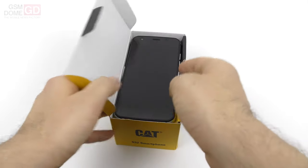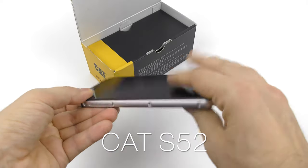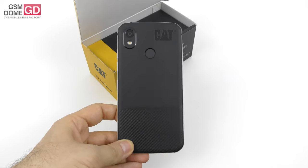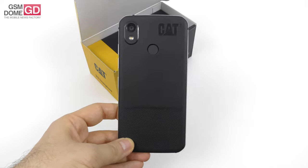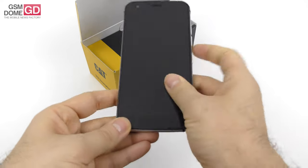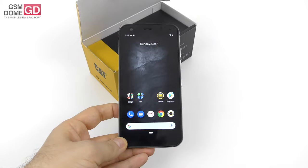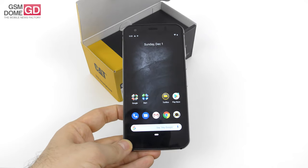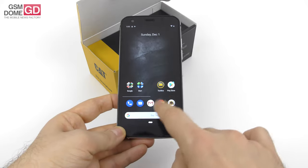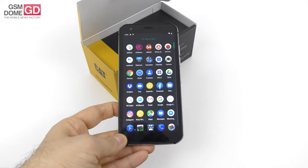CAT went ahead and did a more elegant phone — that's the core idea here. Usually they have phones you can take to the oil rig, to the mines, or to the forest where you're chopping wood. This one you can also take to the bar and the movies after you're done chopping wood and mining. The price should be around $600, maybe even more, as rugged phones are a bit on the expensive side. But this one costs more because it's more elegant than usual — CAT S52.